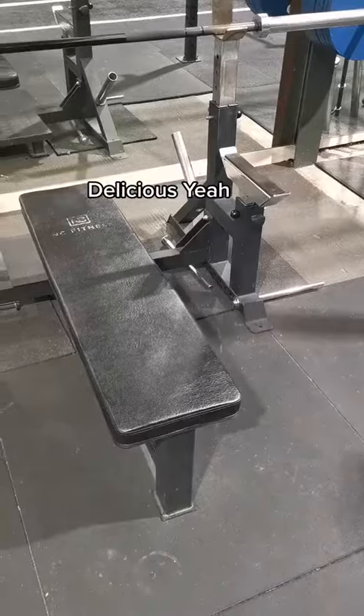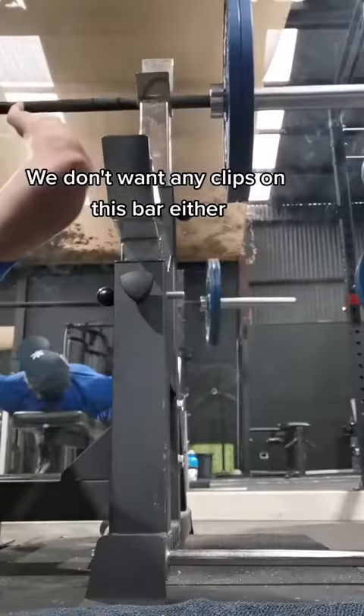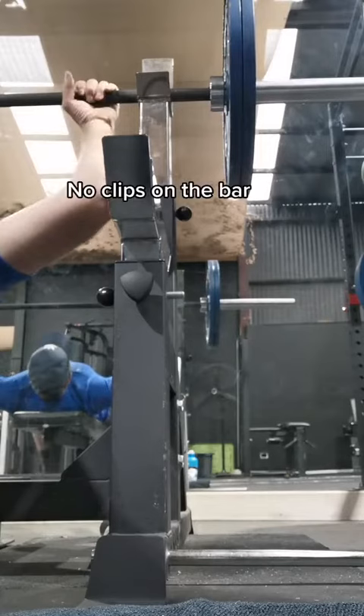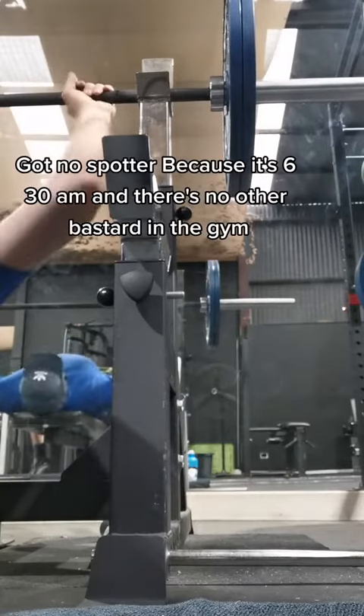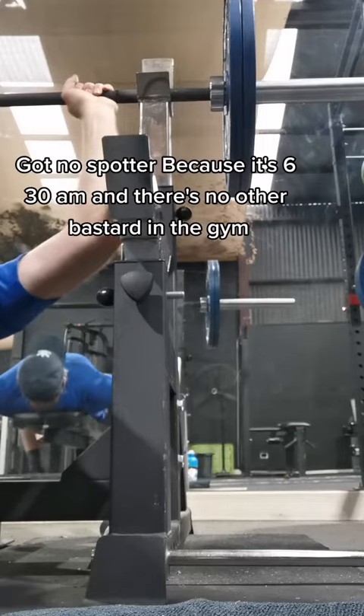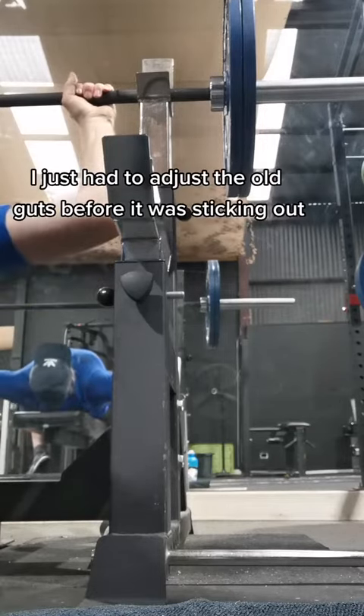This one gets more work out than the one at home, let me tell you. We're going to kick those clips out of the way — we don't want any clips on this bar either. No clips on the bar, we're trying to be safe here. We've got no spotter because it's 6:30am and there's no other bastard in the gym. We just had to adjust the old guts before — it was sticking out.